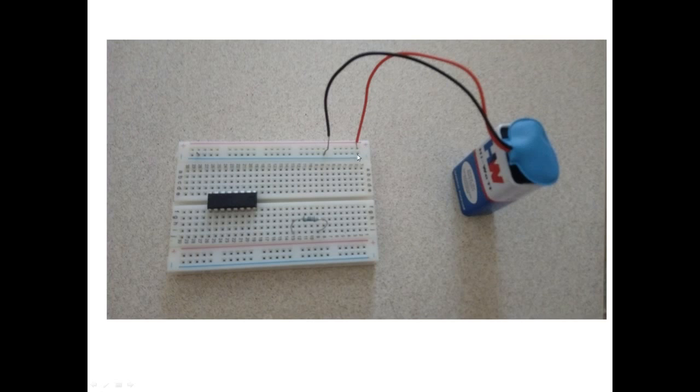Similarly, I have shown how you can connect a resistor or any other component to a breadboard.